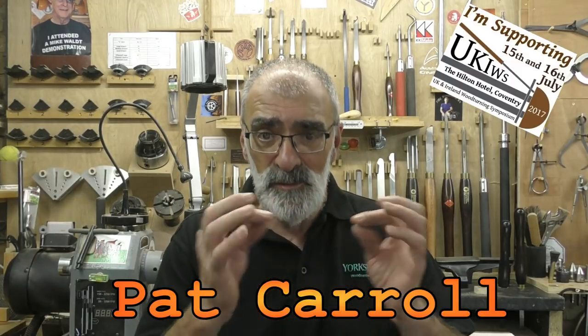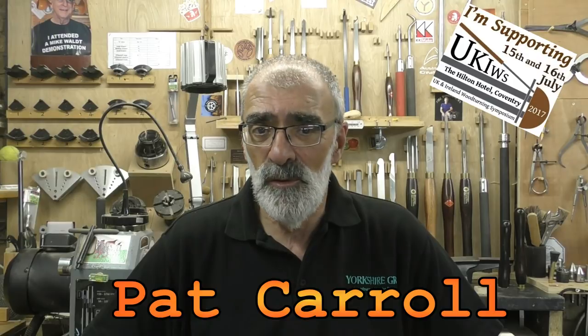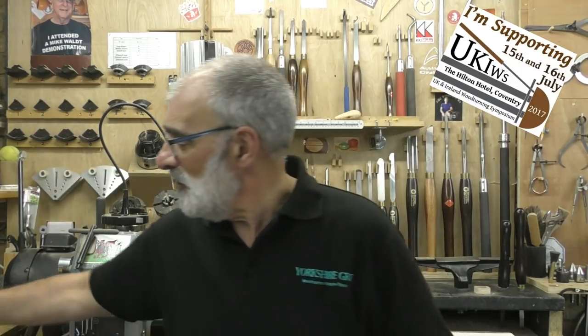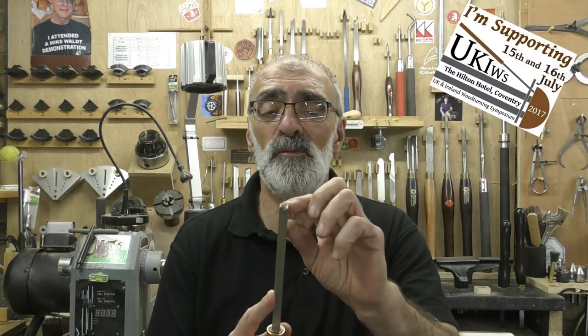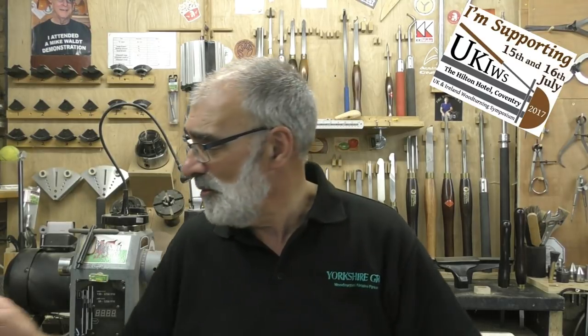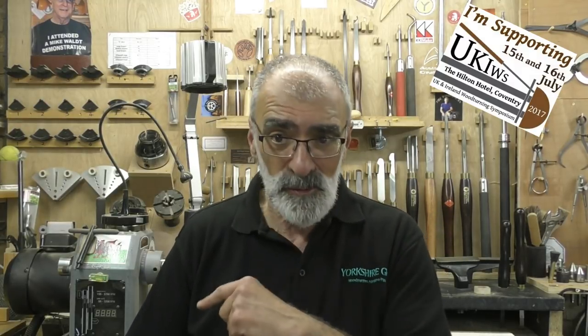Pat Carroll, an Irish turner, had a great article on a box which included beading around the outside to hide the join, done with a homemade beading tool — and that's the subject of today's video. The problem with a six-millimeter purchased beading tool is the quite large gap between the outside of the tool and where you form the bead, creating a wide valley between beads. A homemade tool from a quarter-inch spindle gouge gives a much nicer half-form bead with shallower wings.